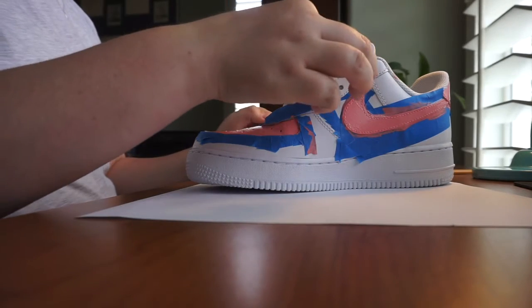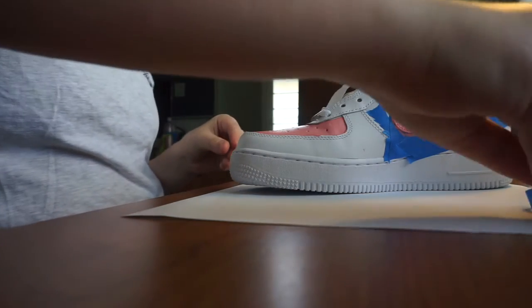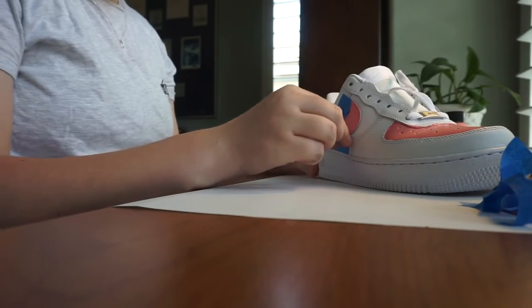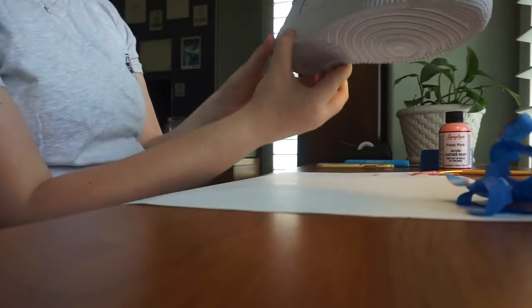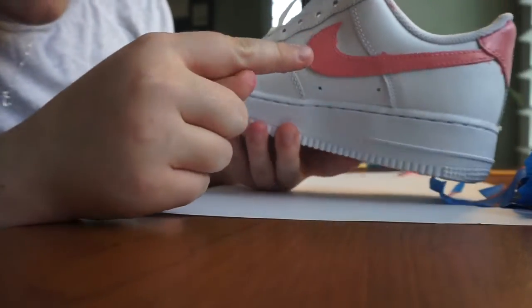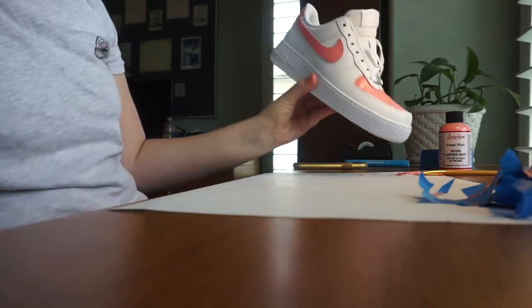I'm going to take off the tape now and I'm kind of nervous. It looks really good right there! I put in so much work so it's coming off one at a time. I don't feel remorse like I thought I would - these are $90 shoes but honestly, look at that Nike sign, it looks good! This other one I did a bad job on though - look at all the paint that got everywhere. I'm going to have to touch that up, but this side I'm kind of proud of.